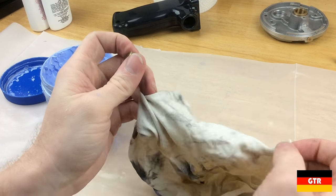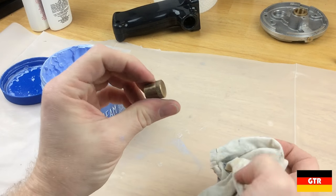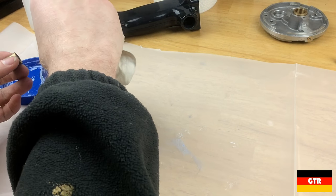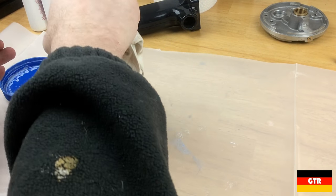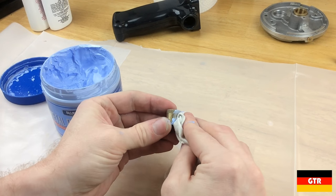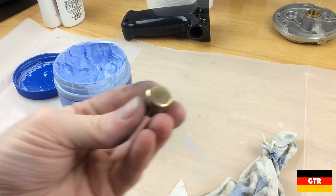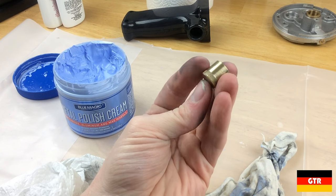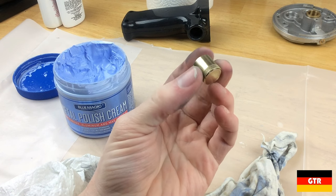We'll go ahead and polish up this little brass cover with some Blue Magic. I think that should be about good enough.